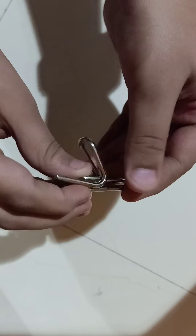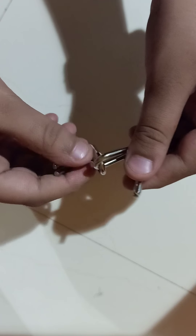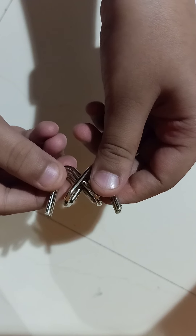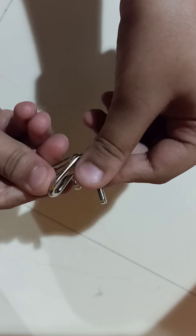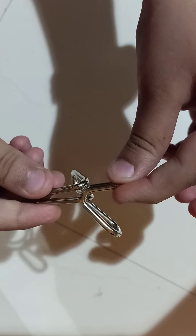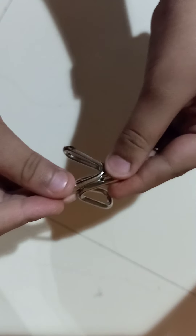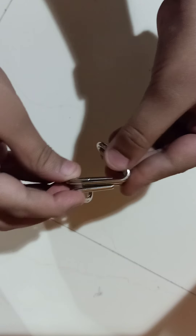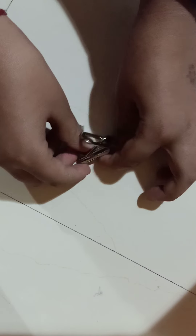Let me once again explain from the beginning what I did. First we made a W, then an Italian W, then just twisted it forward and took it back, and we found this part of the puzzle and got them untangled.